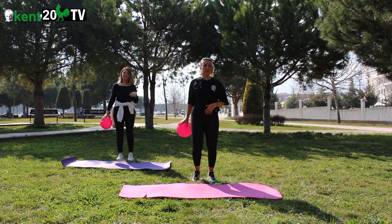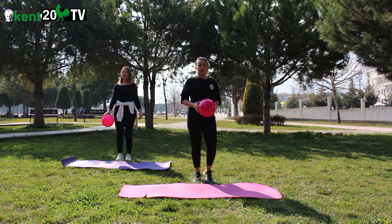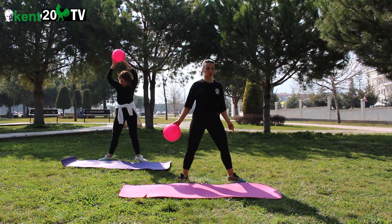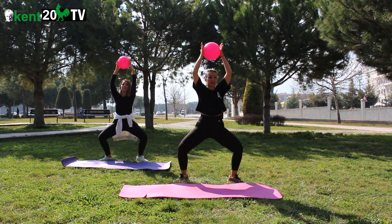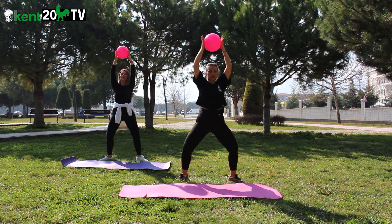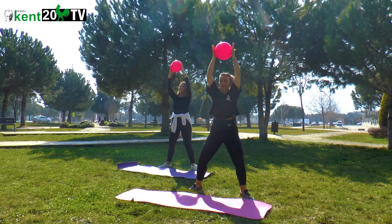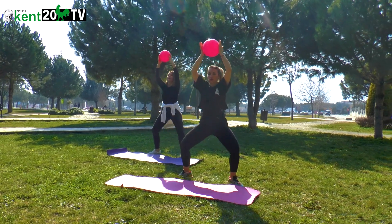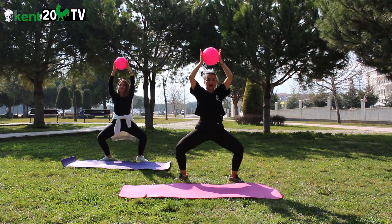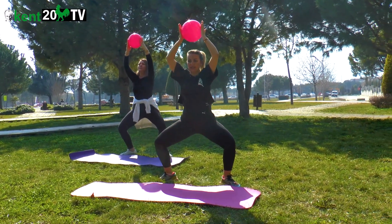Aktif dinleniyoruz. İkinci set için hazır. Ayakları yanlara doğru döndürmeyi ihmal etmiyoruz. Aldım nefes, veriyorum. 1, 2, 3, 4, 5, 6, 7, 8, 9, 10. Son, 2, 1. Kal, sıkıştır. 10, 9, 8, 7, 6, 5, 4, 3, 2, 1. Dinlen.